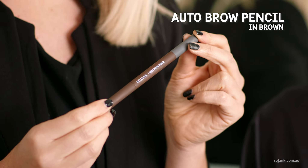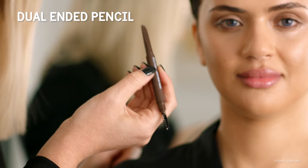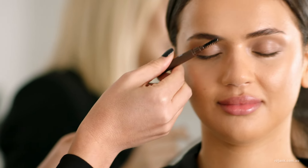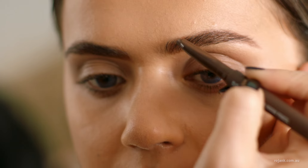Now we're going to lightly fill in the brow using the Rojank Auto Brow Pencil. The pencil has a slanted tip and a dual end so that you can easily brush the brows up and then apply the brow pencil to the brow with ease. To create a natural brow, we just want to fill in where there are gaps.